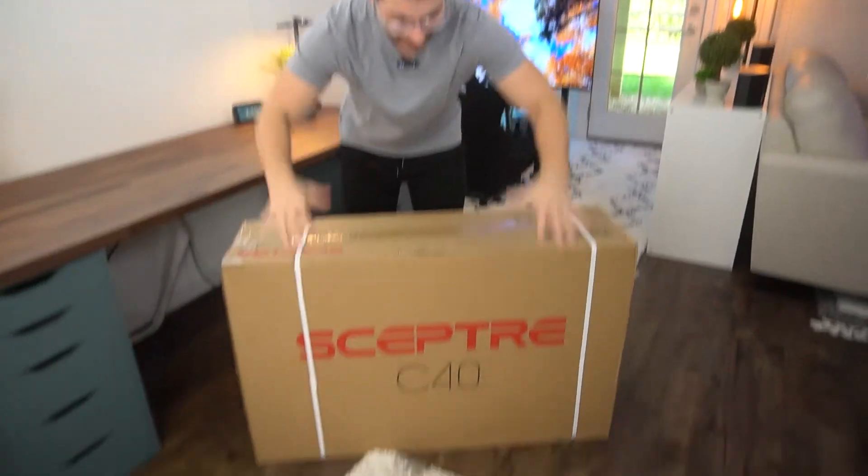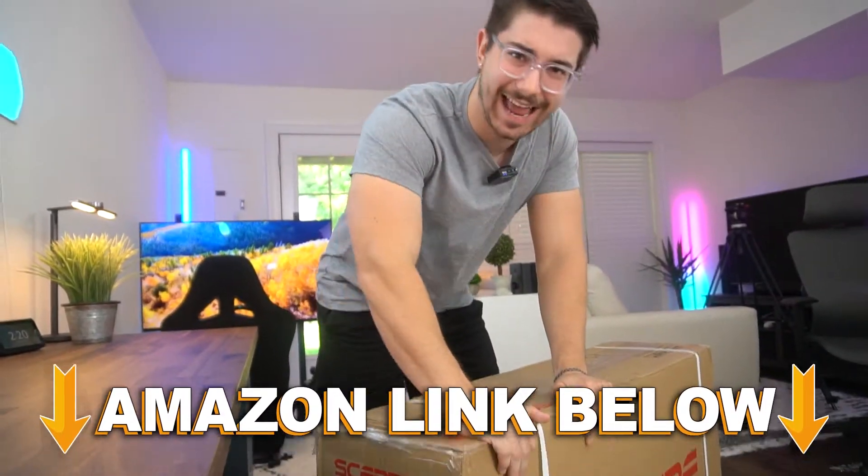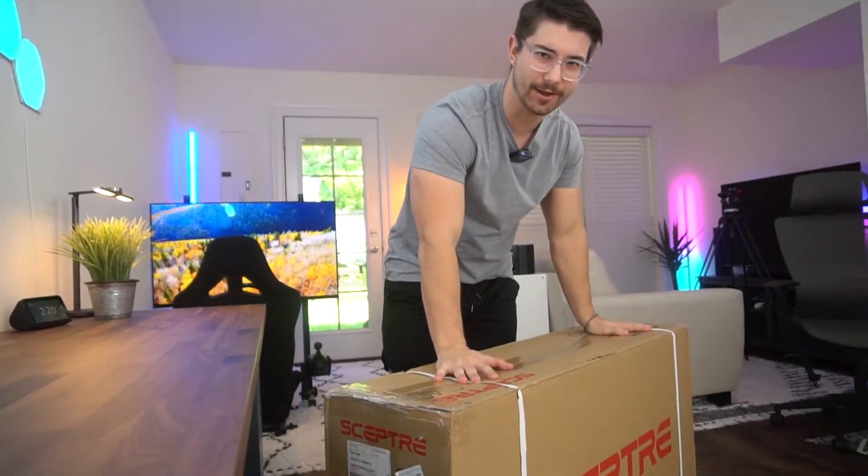Welcome to Type-C Tech Reviews. Today I'm going to be unboxing the Scepter C40, a 40-inch gaming monitor. If at any point during the video you want to check out this exact same monitor, there are Amazon links below for the US, UK, Canada, and international links. But let's get this thing unboxed.